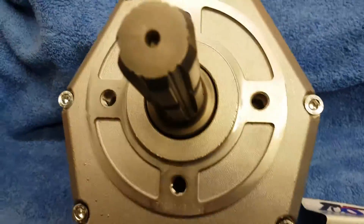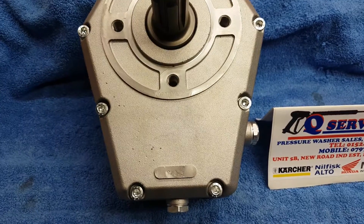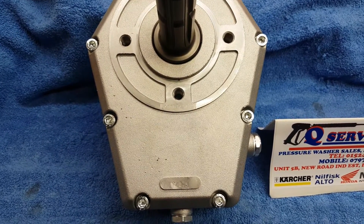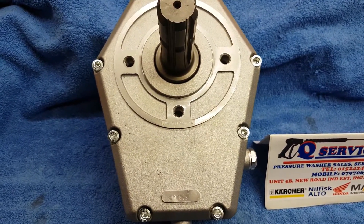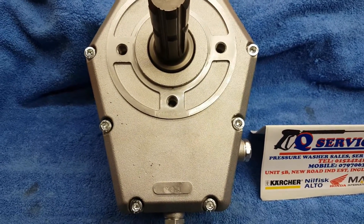What I've simply got there is the PTO input shaft. What simply happens is if you're running a 1450 RPM pump, this will reduce it down to 550, so that it's only running at 550 input — and you would run a 1450 RPM pump.